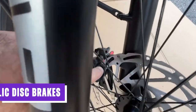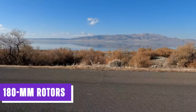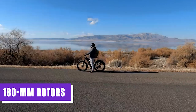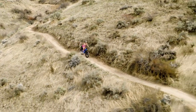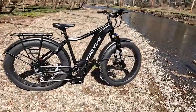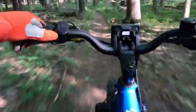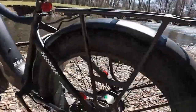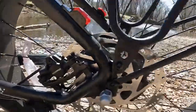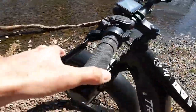The Troxus Explorer is equipped with hydraulic disc brakes featuring 180mm rotors, delivering exceptional braking performance and reliability. Hydraulic disc brakes are renowned for their superior stopping power and consistent performance, with the hydraulic system ensuring an even distribution of braking force for precise control and modulation. The 180mm rotors provide ample surface area for efficient heat dissipation, minimizing the risk of brake fade during prolonged or intense braking scenarios.